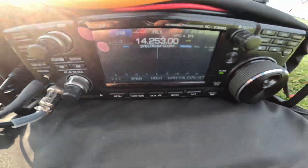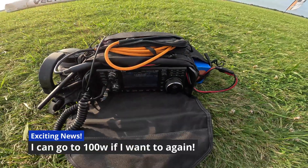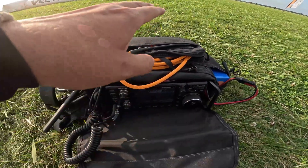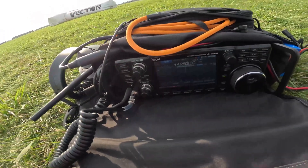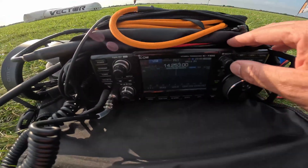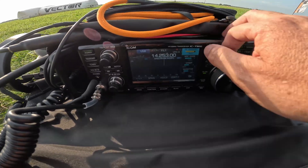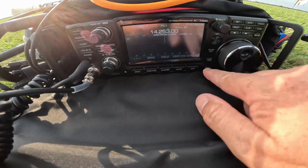A 7300! Yeah baby, the IC-7300 is going parachute mobile. I finally found a bag that I can use safely in the sky and take the 7300 in the sky. We are back to higher power. I've been using my QRP 705 with 10 watts and an external battery. Let's turn this down to 50 — that way we get 50 watts out of it.